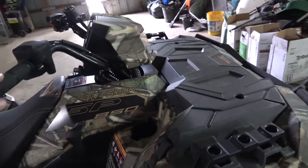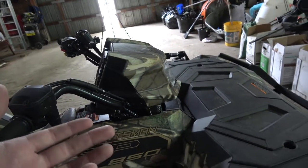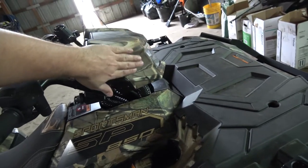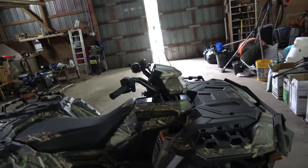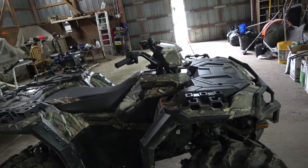He says it's all sealed. He tells me the whole four-wheeler can be submerged all the way up to the headlight pod basically, and should have no issues. We'll see how that goes — I'm about to test it out.